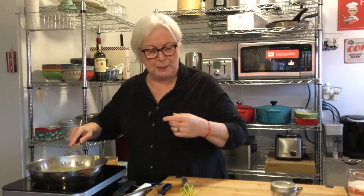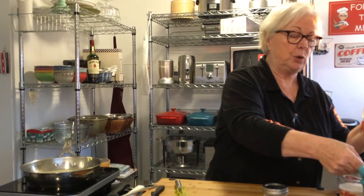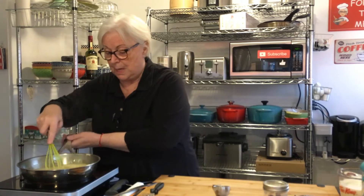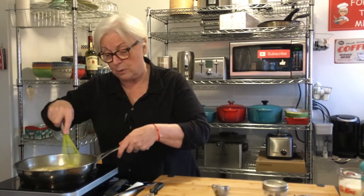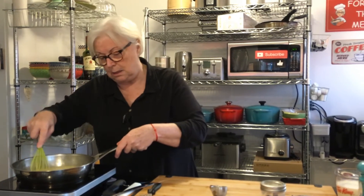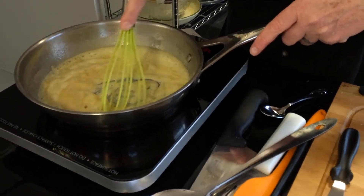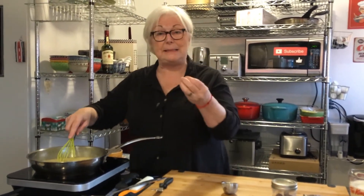So we're going to start with our basic bechamel sauce — we've done it before many times. It's equal parts fat to equal parts flour: a quarter cup of flour and a quarter cup of butter, and we're going to cook the flour out like usual. You can put cheese in this sauce and put it on vegetables, use it for mac and cheese, put it on fish — it is a very classic base of so much French cooking.